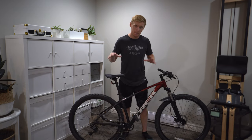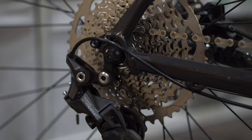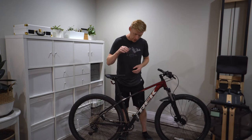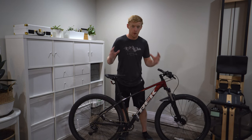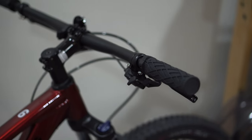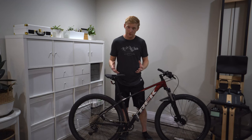A big draw for me was the 1x10 drivetrain. I've had 1x12 and 1x10 and run 1x for a very long time. That gives you one gear on the front and a wide range of gears on the back. The upsides: 1x just works great. It's very clean on the handlebars — you just have the one shifter and it shifts really fast and nicely.